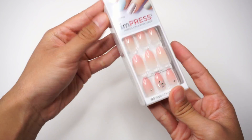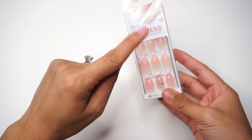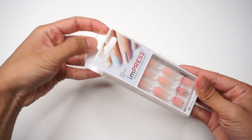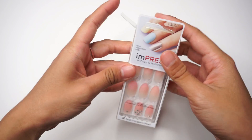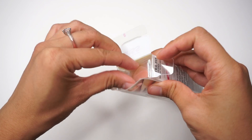So this is the cute little box that comes with it. It says it's very easy to do — you just basically peel off a sticker and stick it on your nail. I got these from Walmart for about $9 Canadian.